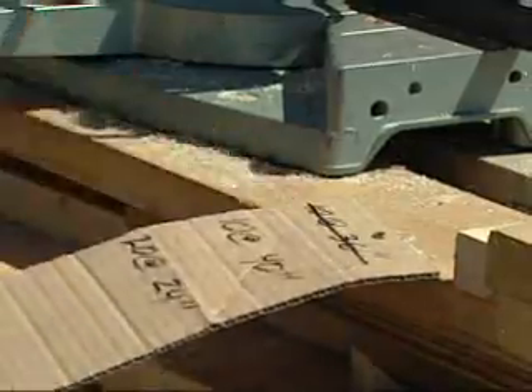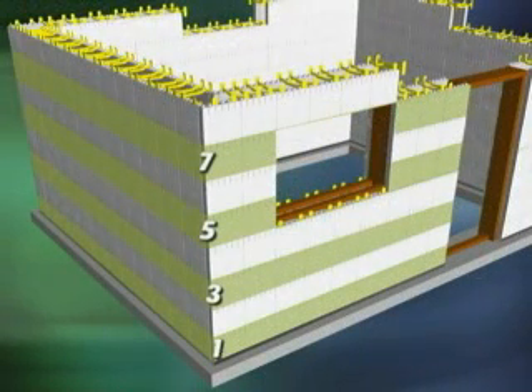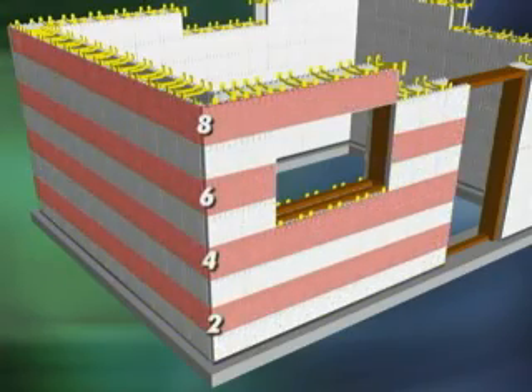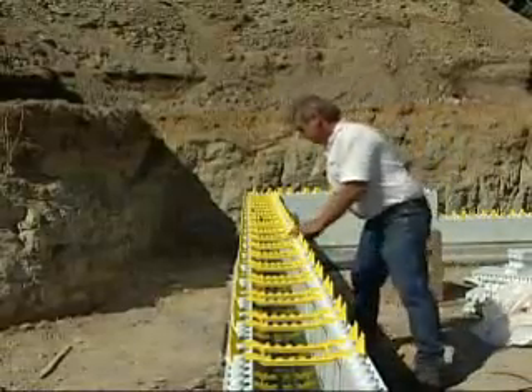Make note of all cut dimensions and prepare panels for the entire wall height. For instance, in an 8-foot wall, rows 1, 3, 5, and 7 will all be identical. Rows 2, 4, 6, and 8 will also be identical. Look down the wall cavity and make sure all ties are aligned vertically.